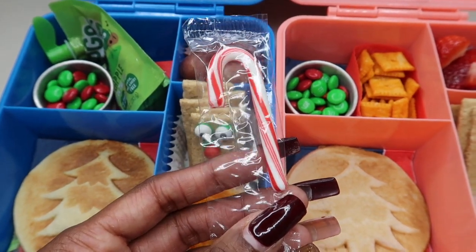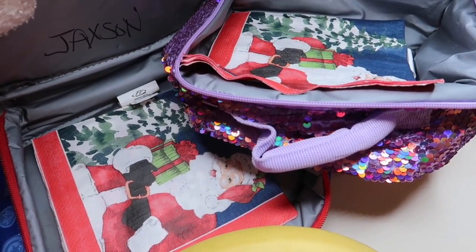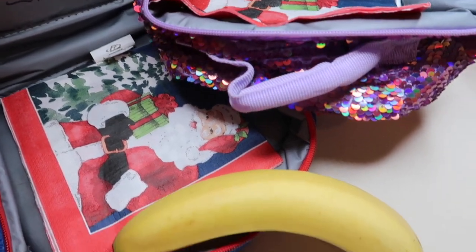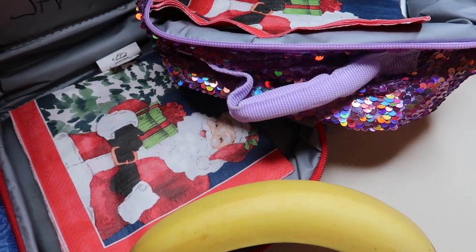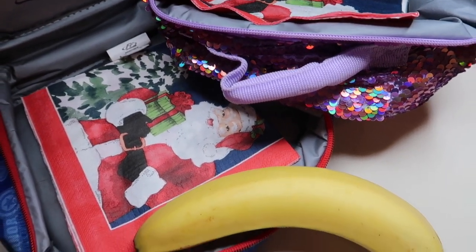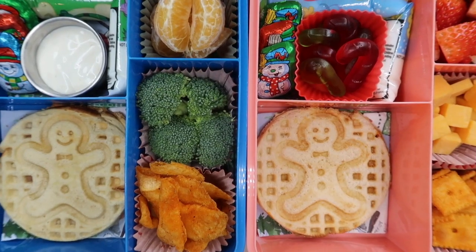I also added a candy cane to each of the lunch boxes. I'm also in the process of making their snack bags — one thing they have every single day for snack is a banana, so each of them will get a banana. Jayla and Jackson have completely different tastes, but this particular day we're going to do some fruit snacks, so a banana and a couple of fruit snack packets for each of them.